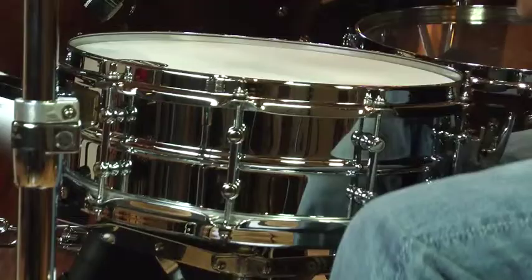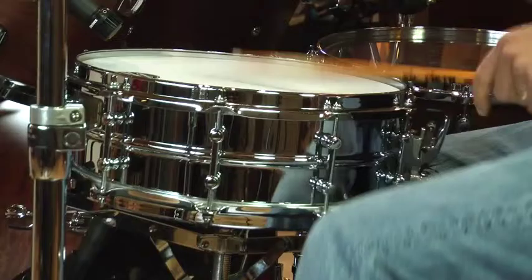This drum is really special. It sounds great with Latin, fusion, jazz, and funk. The clarity and the precision and the articulation is unparalleled. It's really ultra-responsive.